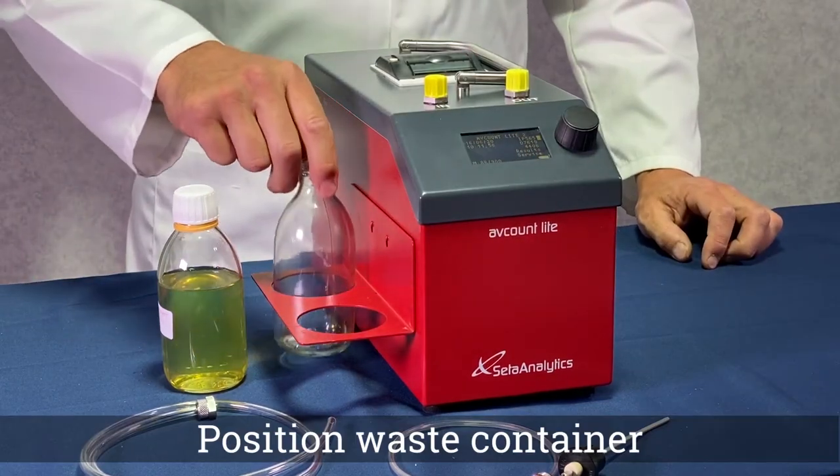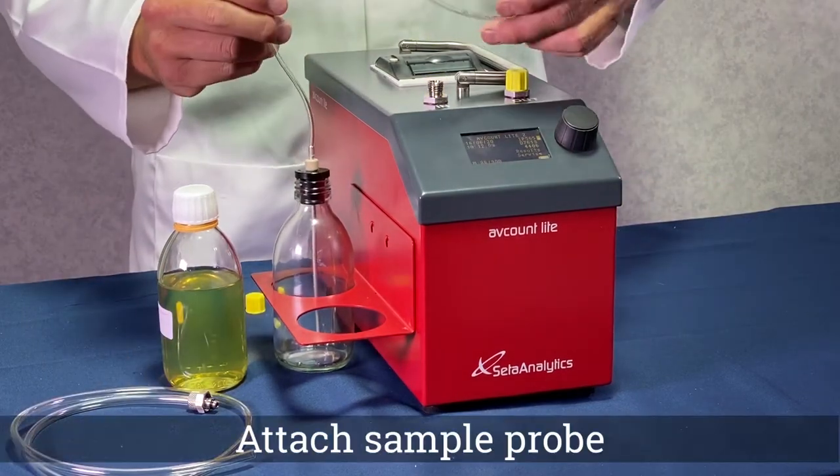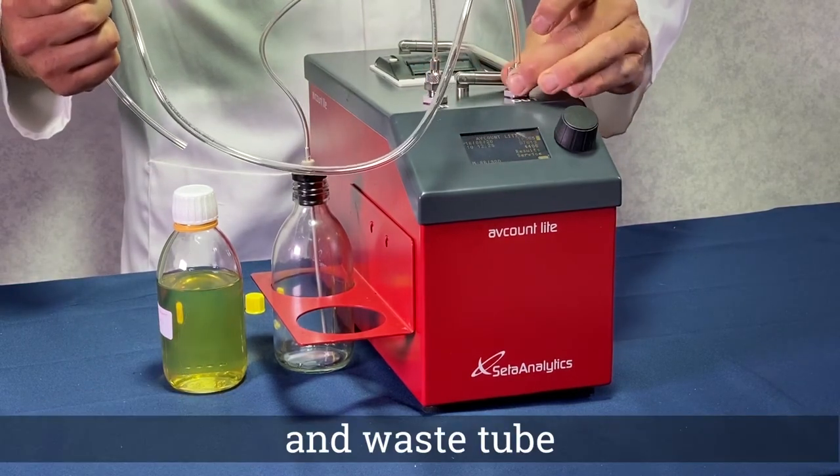Position the waste container, attach the sample probe and store in the waste container to avoid contamination, and then attach the waste tube.